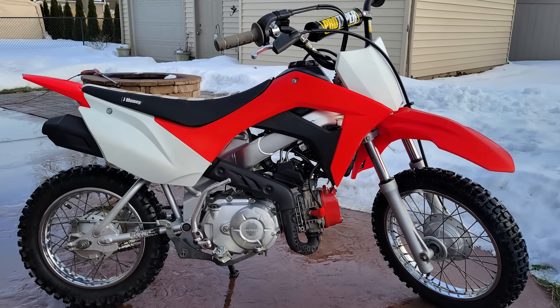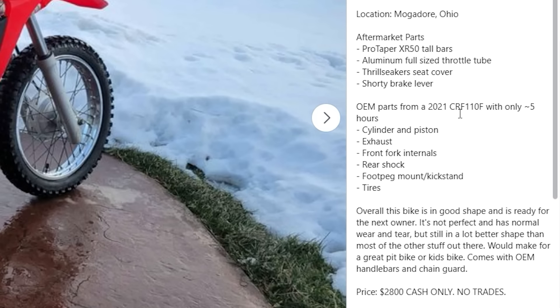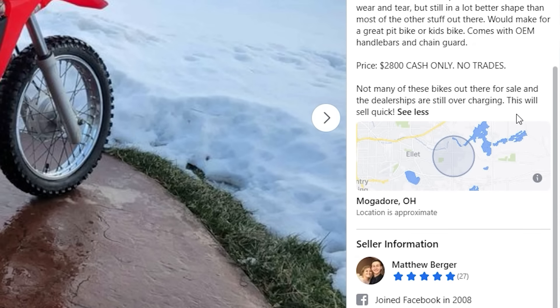I just got that other bike put back together and photos taken — it actually cleaned up really, really nice. I got it listed on Facebook for sale. If you guys remember, we paid $2,500 for it with all those extra parts, and I just ended up selling it for $2,600. So we're actually up $100 plus all those parts. I call that a total win. Let's keep working.